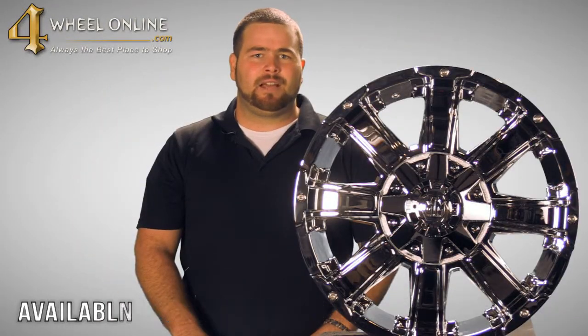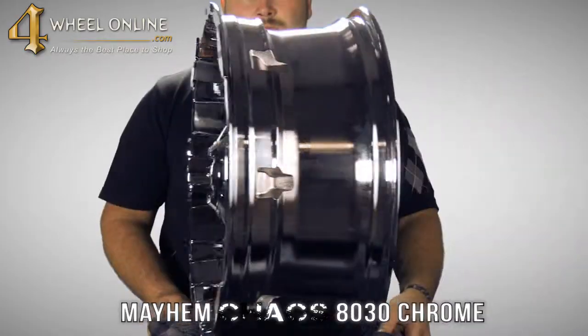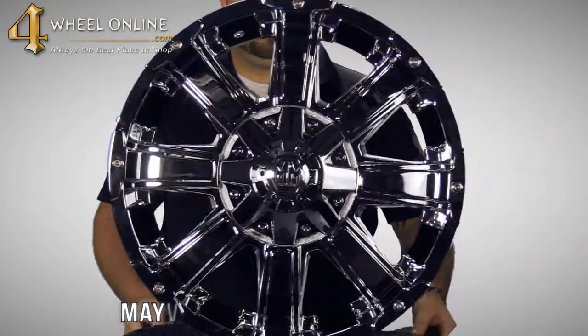Again, thank you for taking the time to check out the Mayhem Chaos 830 Chrome Wheel, available at 4WheelOnline.com.